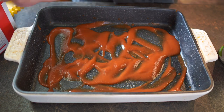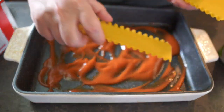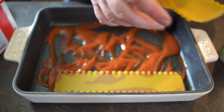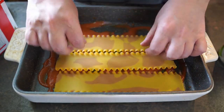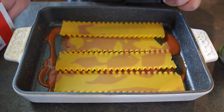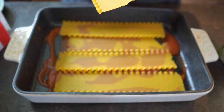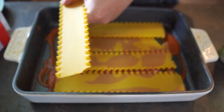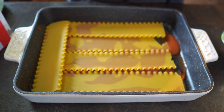Now start cutting the noodles to fit, and then next add more of the sauce.